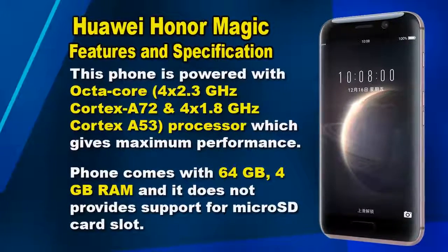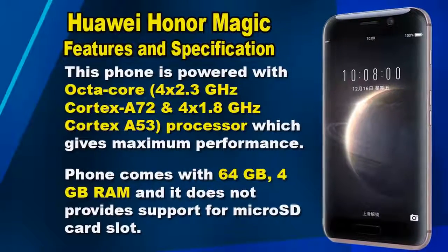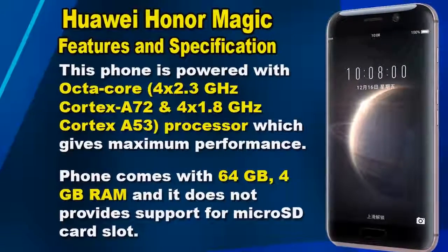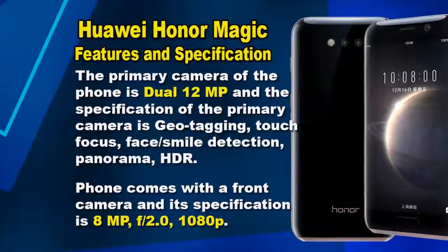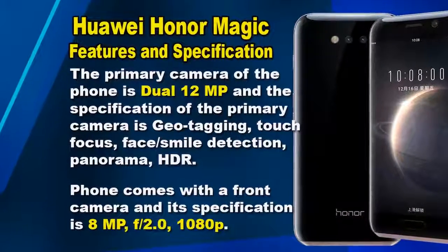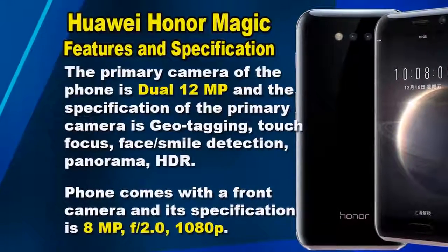It has a non-removable Li-Ion 2900mAh battery which is powered by an octa-core processor, giving maximum performance. This phone comes with 64GB internal storage and 4GB RAM, and it does not provide support for a microSD card slot.